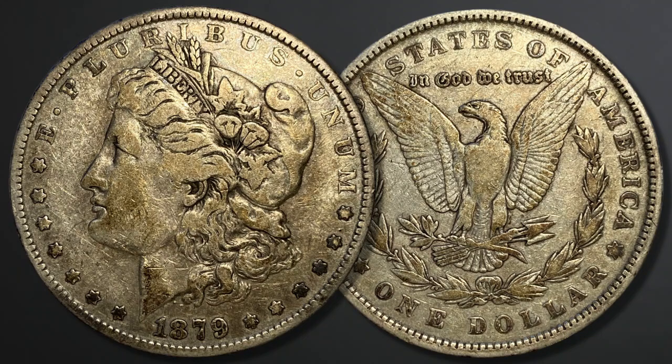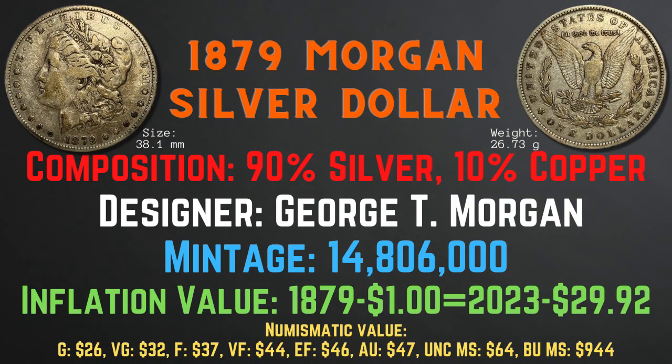The 1879 Morgan silver dollar has a size of 38.1 millimeters and a weight of 26.73 grams. Its composition is 90% silver and 10% copper. The designer was George T. Morgan and the mintage was 14,806,000. The inflation value is 29.92 cents for the year 1879, and the numismatic values range from $26 in good condition up to $944 in brilliant uncirculated mint state condition.